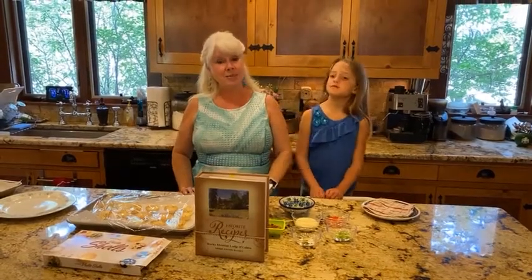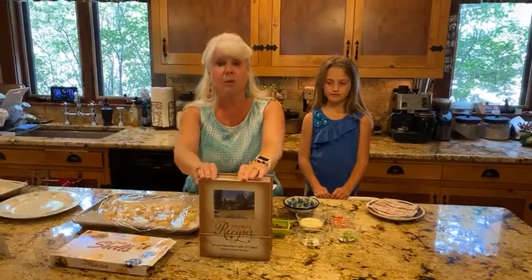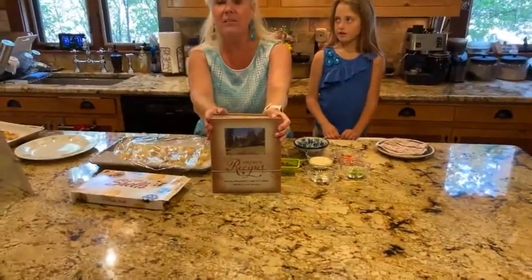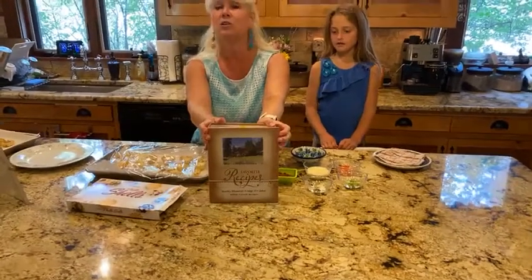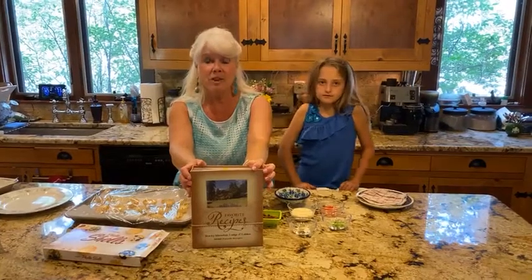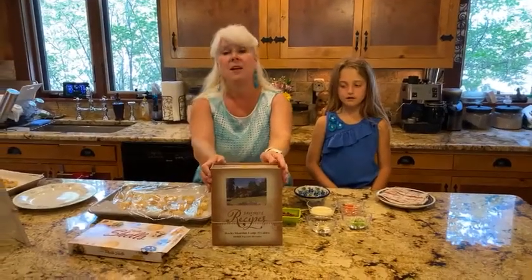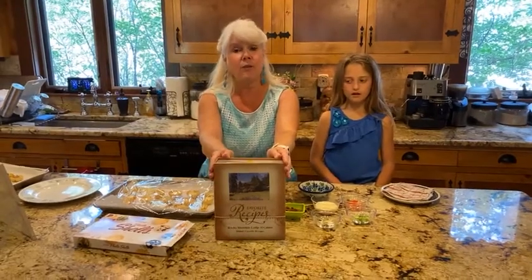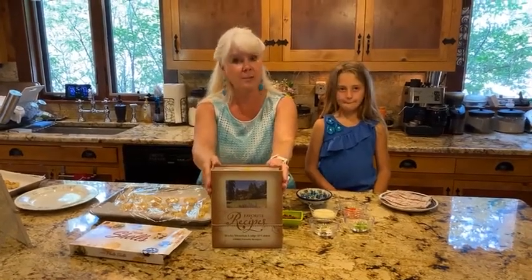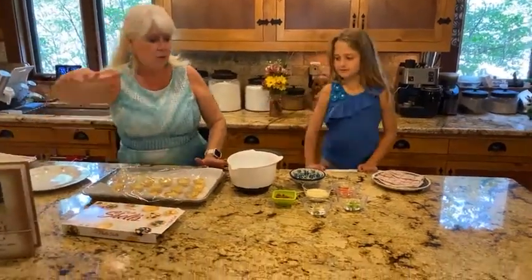You can also purchase our cookbook, Rocky Mountain Lodging Cabins: More Favorite Recipes. This cookbook has 500 recipes in it and also includes a free eBook version. Right now everything in my gift shop is half price, so this cookbook is ten dollars. You can find it on the gift shop tab on our website and get 500 recipes.